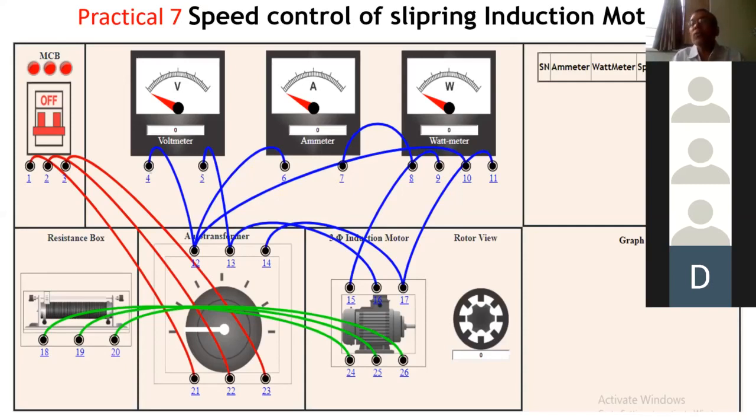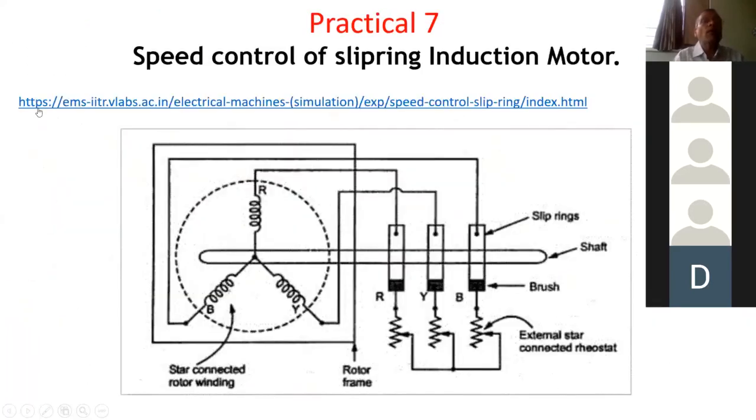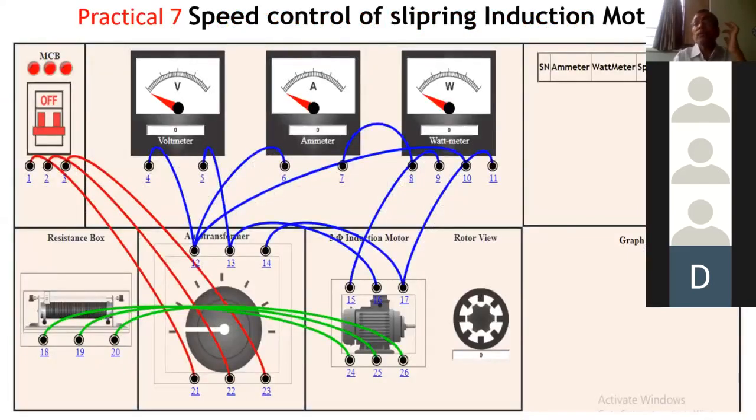Wherever torque requirement is very high, such as in locomotives, local trains, railways, and cranes, this type of motor is used. For performing this practical, I have given you the link of IIT Roorkee. You have to put this link in your browser to access the simulation. We will first finish up this theory part, and then I will switch over to that particular portion of the IIT website.